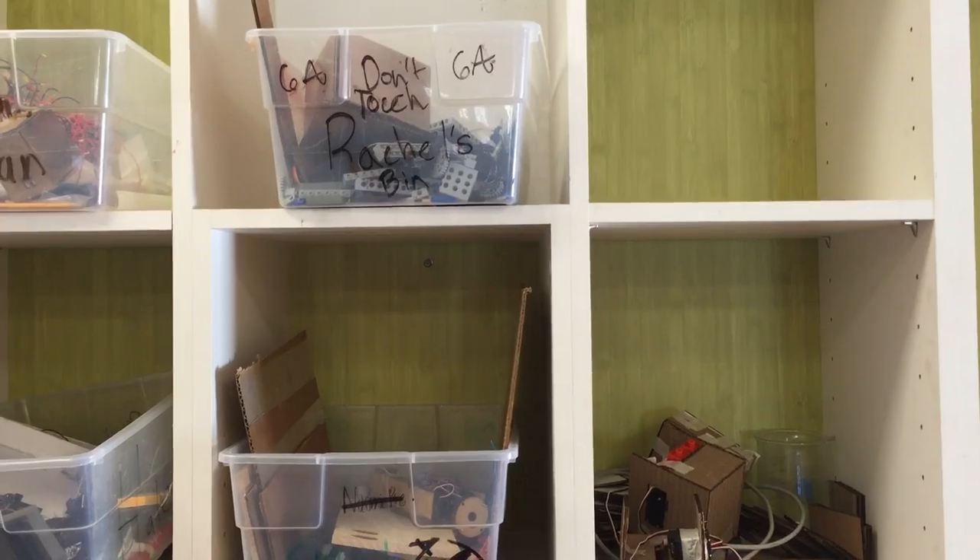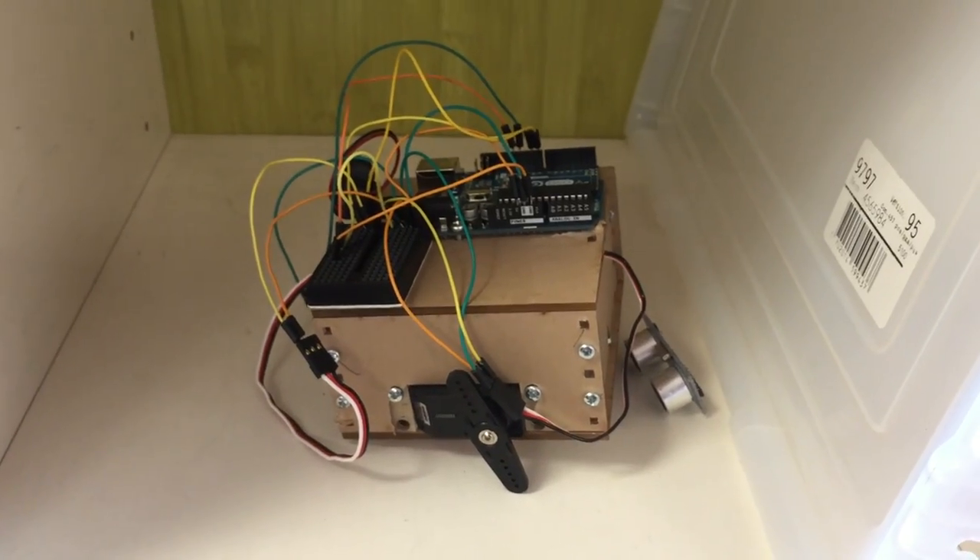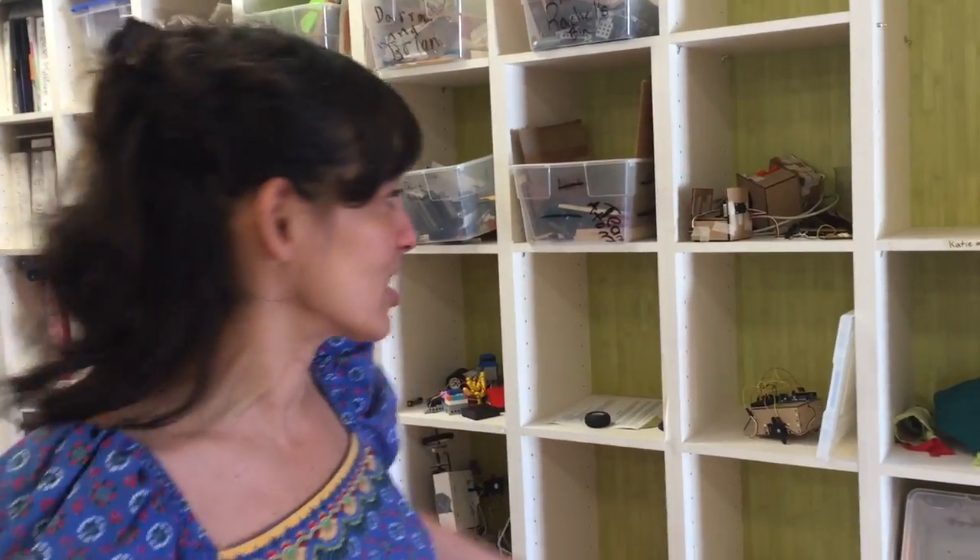This is where we store child projects. Adult projects choose mostly it's their students. It's a little bit messy right now, but they designate a cubby and then they can store their projects. This is a really big and important aspect of having a makerspace — having a place to store stuff while it's in progress.